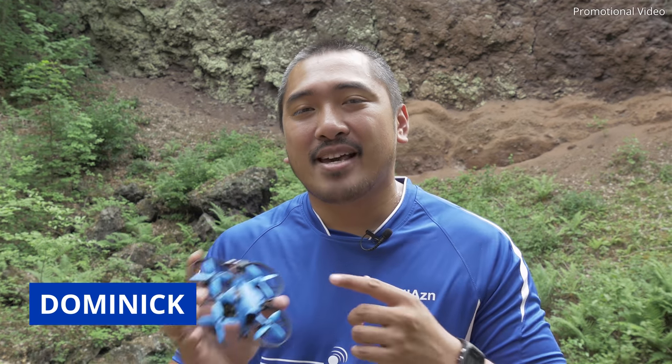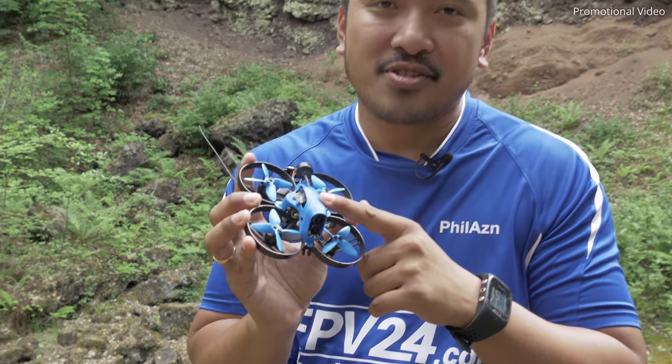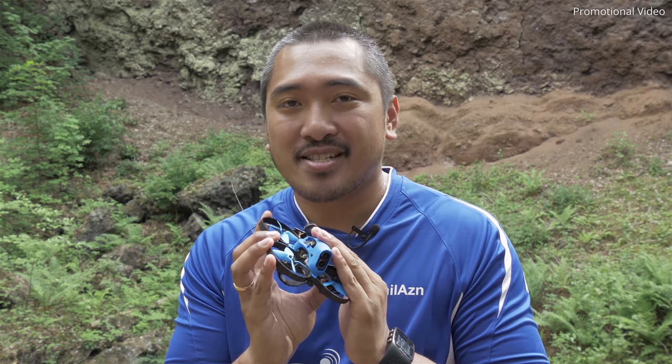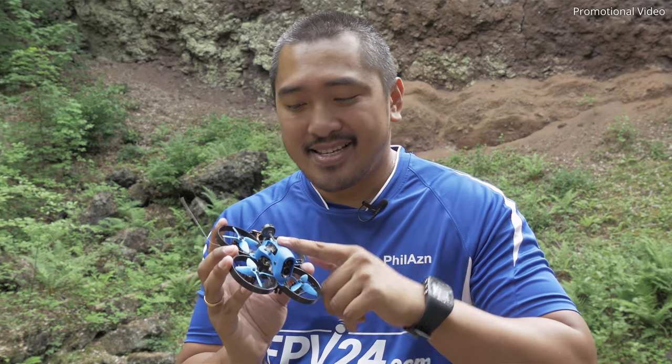Hey guys, it's me Dominik, aka Philation, from fpb24.com — today in 4K, and why? Because we have the Beta 85X in the 4K version. We are very lucky because it's a prototype — we are one of the first channels who can test this drone. Later on we will show you some footage and I will tell you something about the specs. One hint: put your settings on YouTube to 4K to get a higher bit rate.